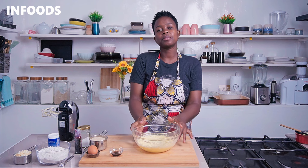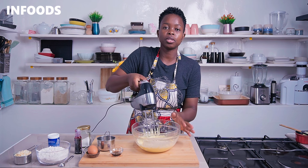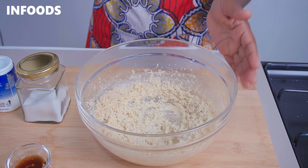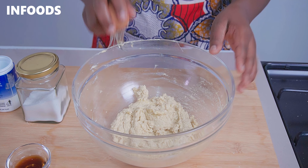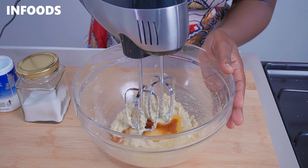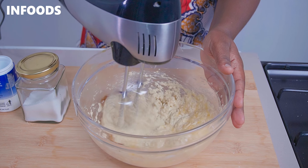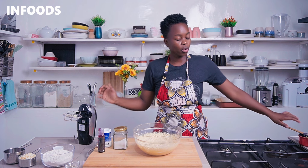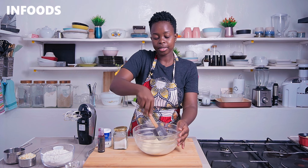When the margarine is whipped up, you're going to add in three-quarter cup of sugar and using your hand mixer, whip until fully combined. Next, crack in one egg and whip for around two to three minutes until the butter is light and fluffy. Scrape your bowl in between to make sure all the margarine and sugar are getting whipped up.